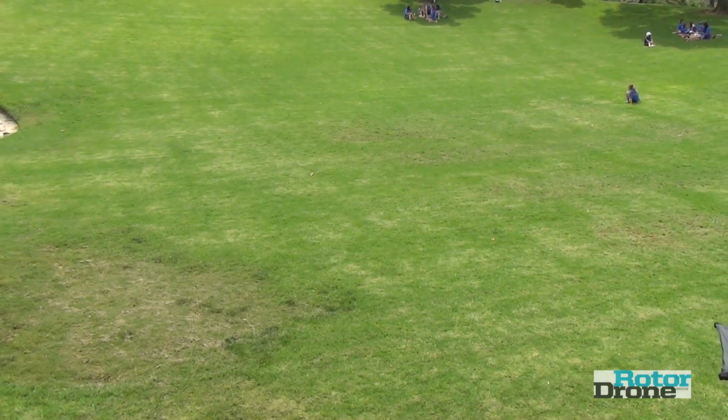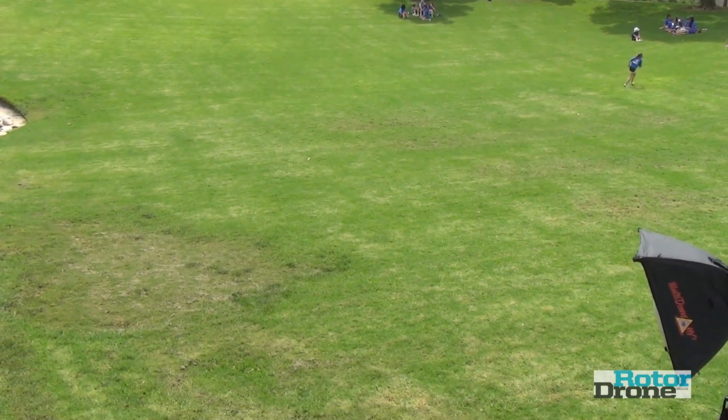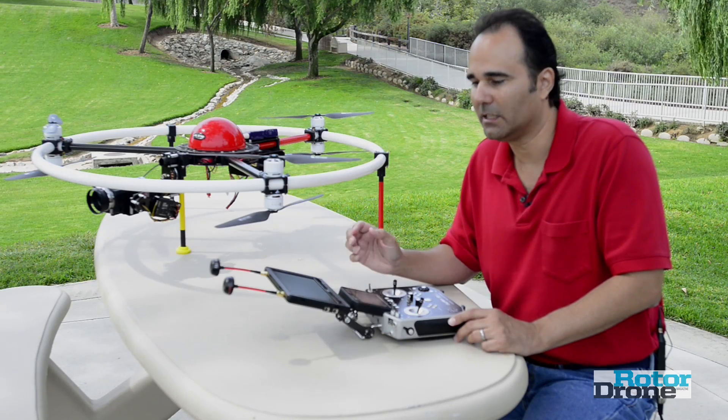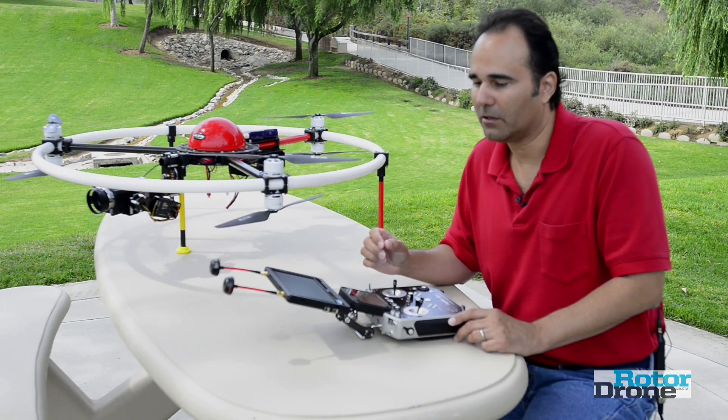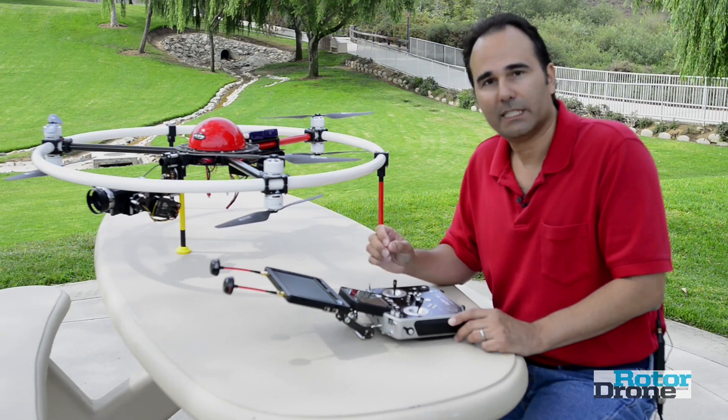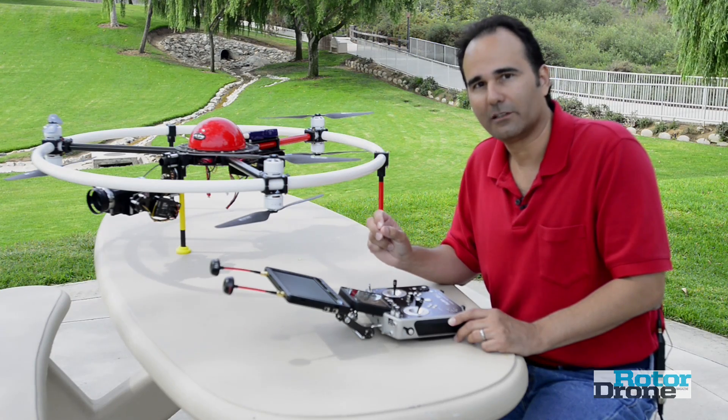There's a lot of equipment out there. You should definitely go to rotodronemag.com to get more information about the gear that's available, read the articles, and become more informed about using this new technology in a safe and efficient manner.